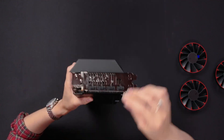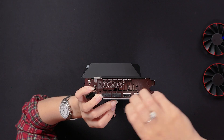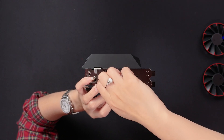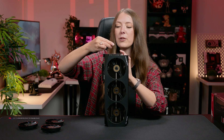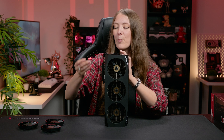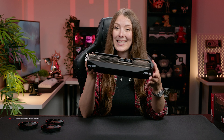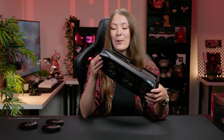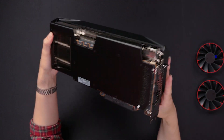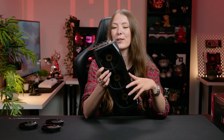If we flip it over to the back, you have what looks to be HDMI 2.1, and three DisplayPort 2.1 outputs. Those can actually support up to 8K resolution, which is obviously very important for future-proofing. With 16 gigabytes of VRAM, you could actually play games at 8K if you wanted to, though it's probably more suitable for 4K gaming. There's plenty of connectivity on the back for all of your various displays.